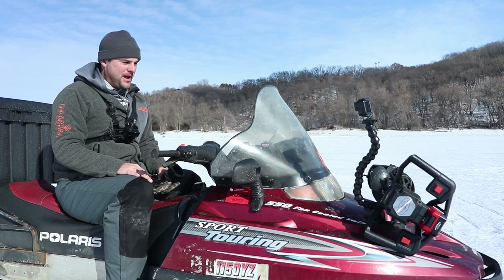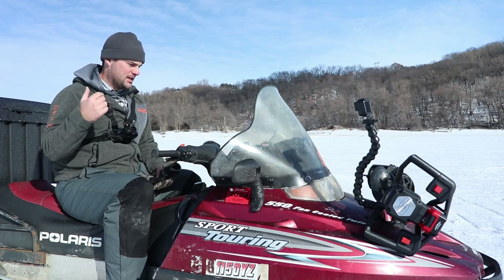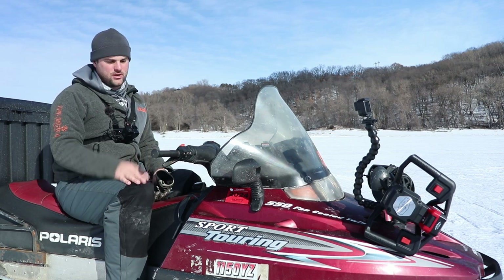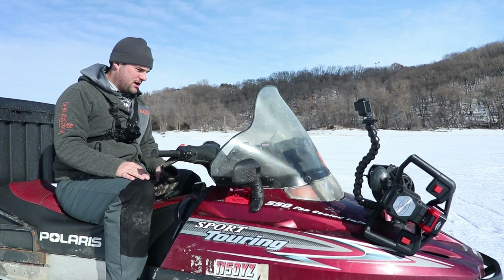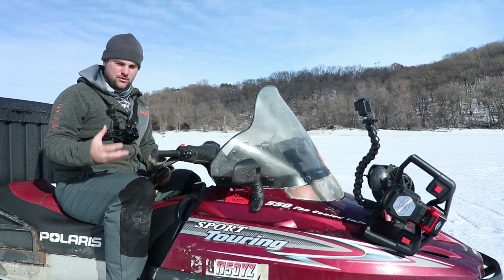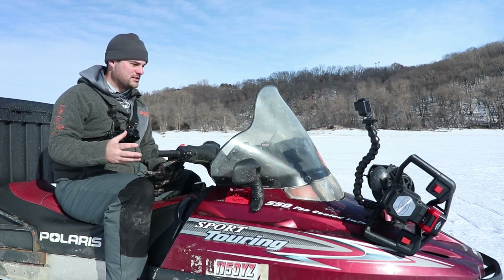It was in pretty decent shape. I had to put probably about $500 into it with a carb kit and some other things — new sliders, new wear bars. Figure probably somewhere between $2,500 to $3,000 if you are buying a snowmobile and trying to set it up fully for ice fishing.